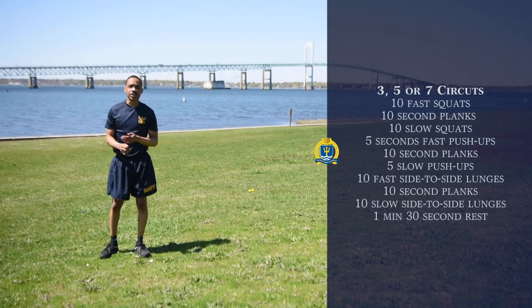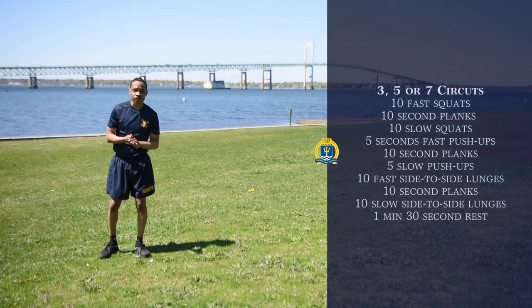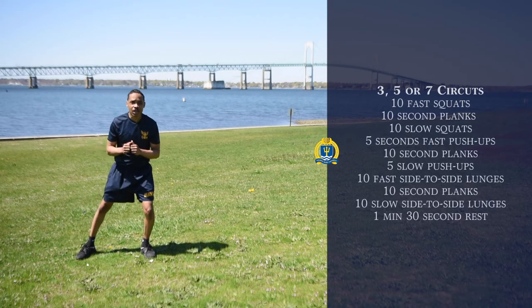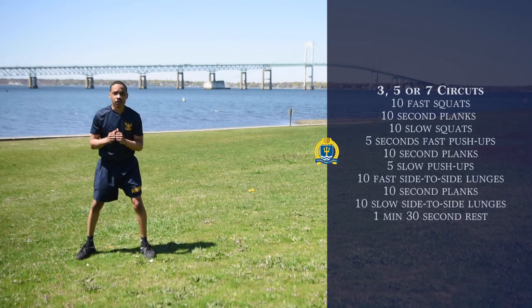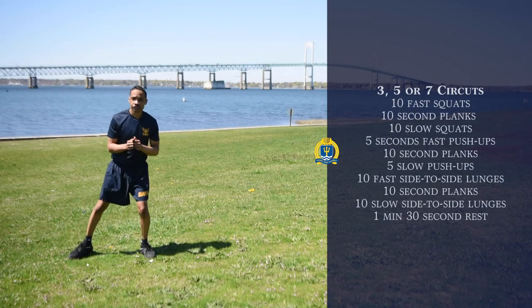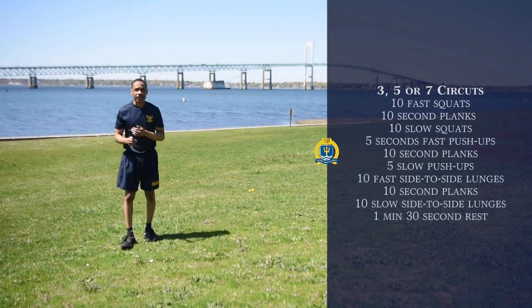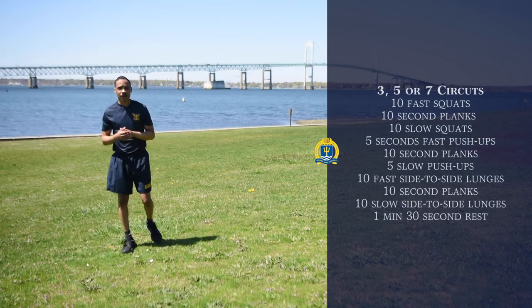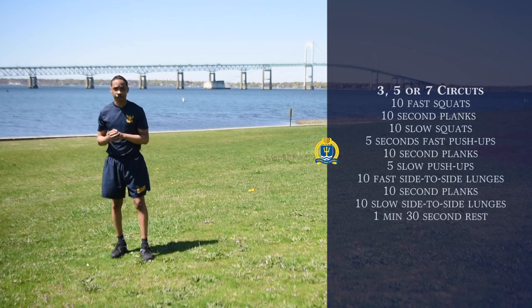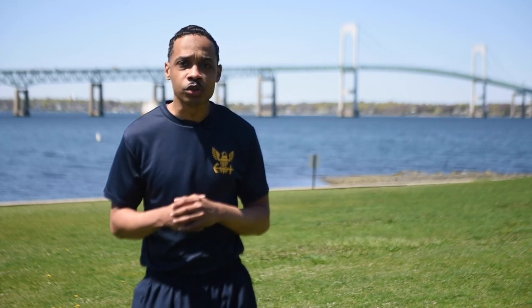Our last exercise is going to be 10 slow side lunges. We're going to start off in this position right here, start off on the left side, and then move on to the right. Again, you can do that either for three sets, five sets, or seven sets. Go ahead and try that out. Thank you all for viewing — I'm Y1 Guillory, and we'll see you next time for our next virtual workout.